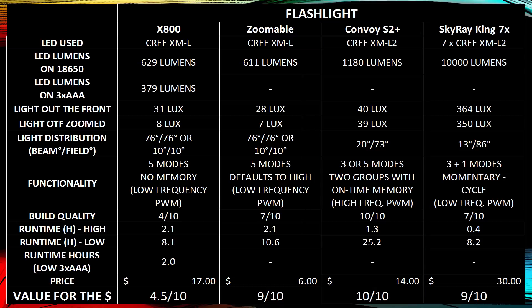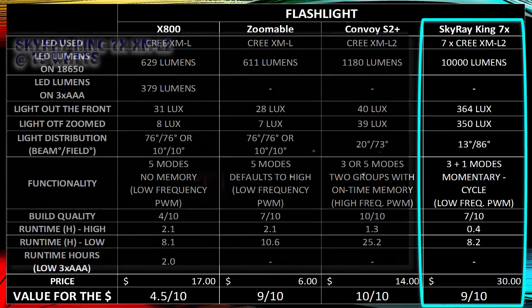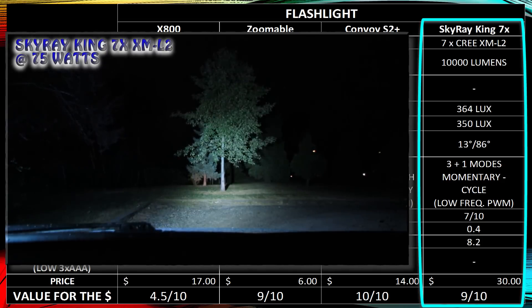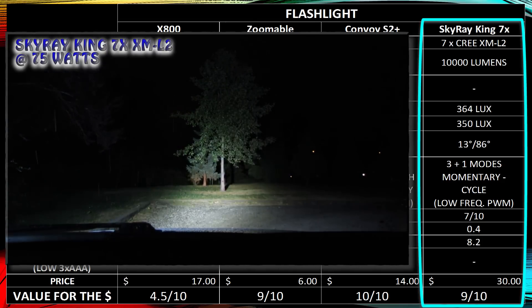My recommendation would be the Convoy S2 Plus for a single-cell flashlight, and the Skyray King if you need lots of light output. If you want to hear about each test category, you can stay for the rest of the video; otherwise, that's basically my summary.